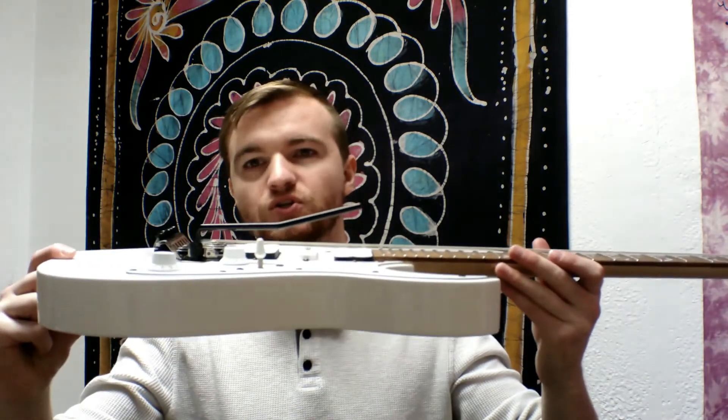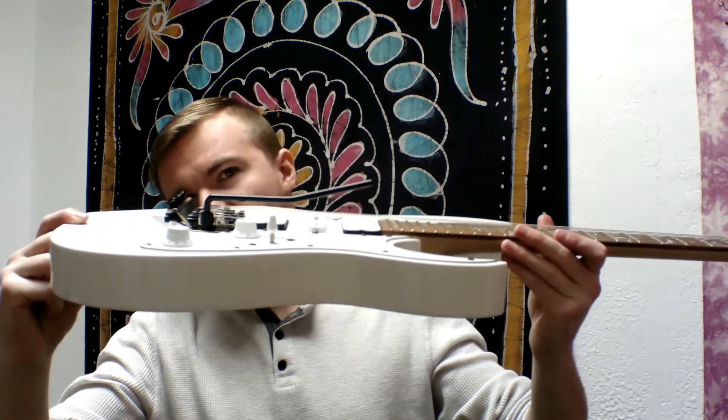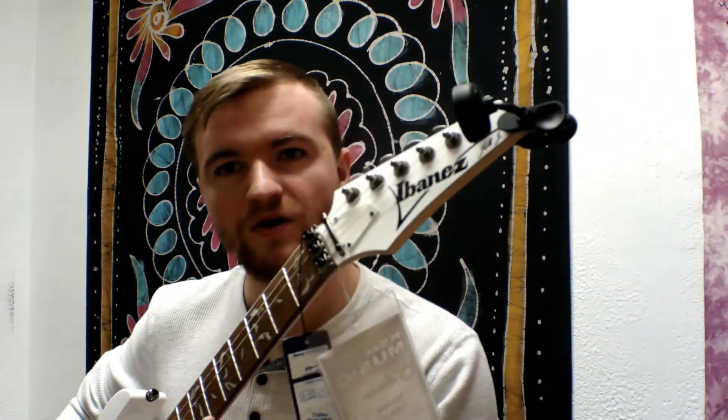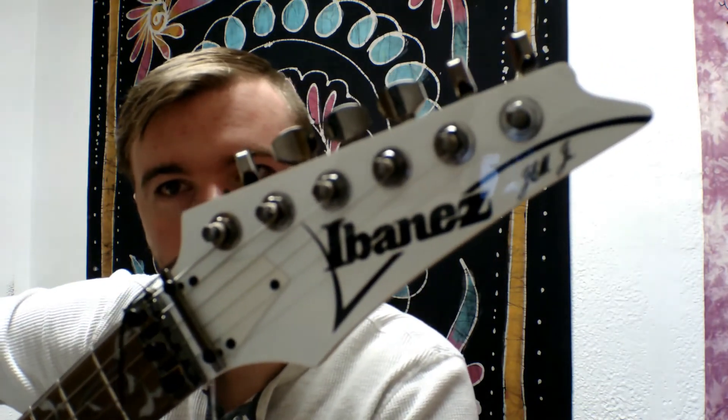This is a Junior version based off the original Gems. It also has a raised bridge, which is very nice. The headstock is very notable to Ibanez and very recognizable — it comes to a point. Let me take this off so you can see: this is the Ibanez Gem Junior. It's very similar to the original Gem, but a little bit different. Alright, we're going to take a look at it now.